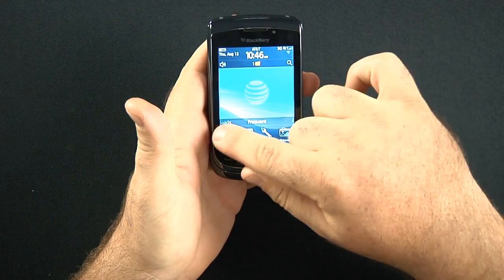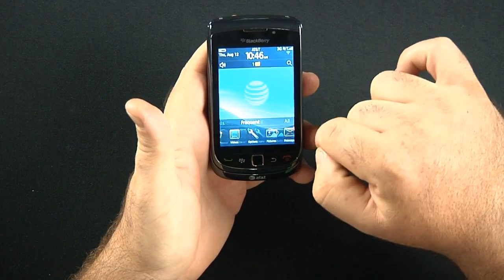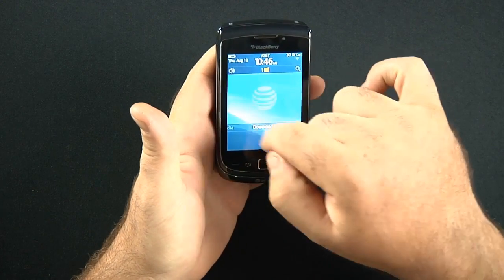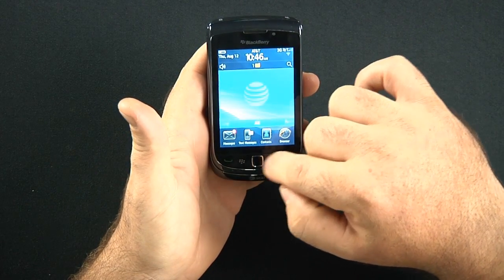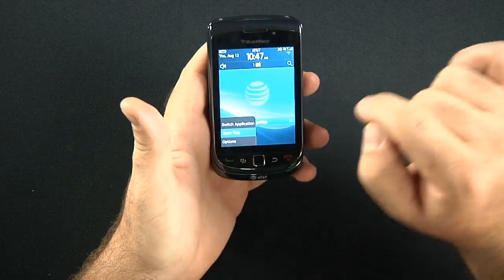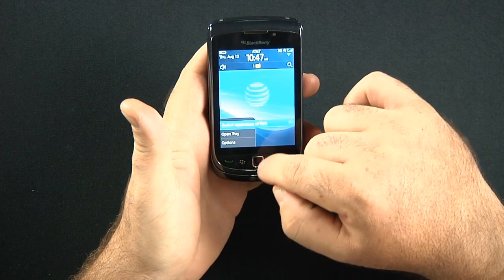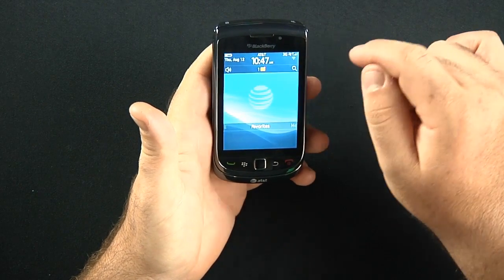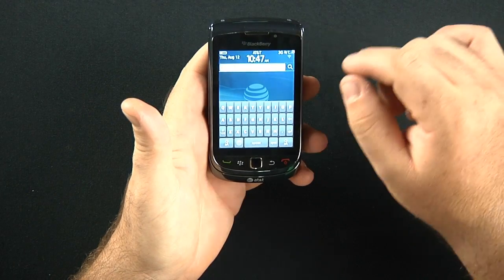Here's the phone — first reaction is it slides really well. We have media, favorites, all frequent downloads. I've never played with this phone before, so I'm not 100% sure. You can use the optical trackpad down here. You can switch applications, open a tray, go into your options, search for things. It is a full HTML browser.